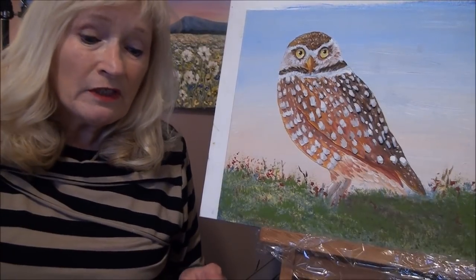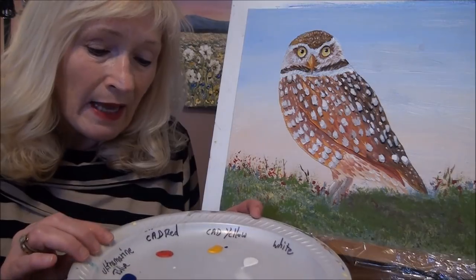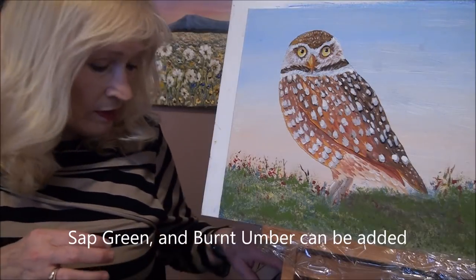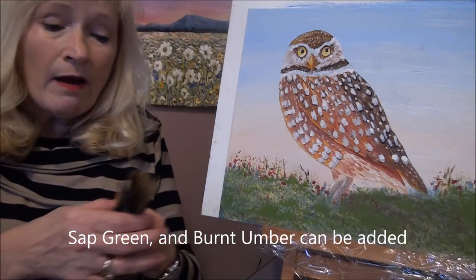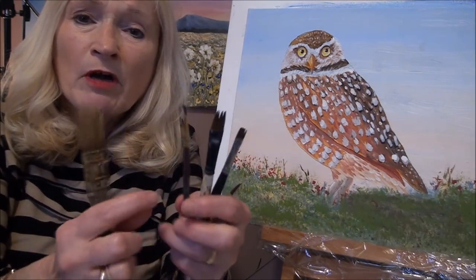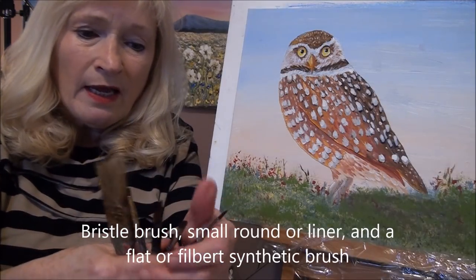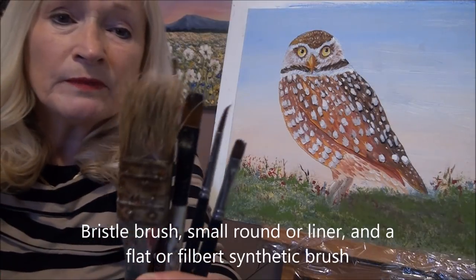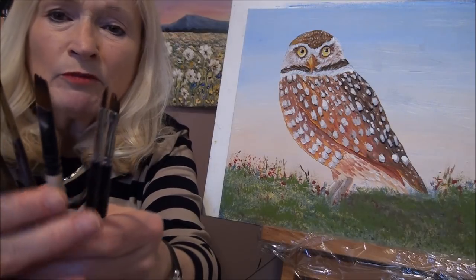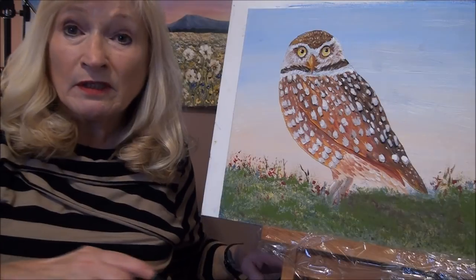Let's get started painting. All you need for this painting is your primary colors — red, yellow, and blue — and cad yellow, cad red, some black and white. The brushes you need are a bristle brush one inch, maybe a smaller one, some small round brushes, a flat synthetic brush, and maybe a little filbert brush. Small brushes and something to tap on your palette — that's it.